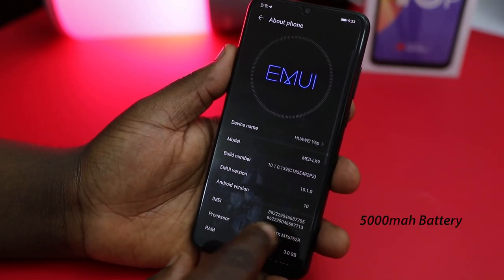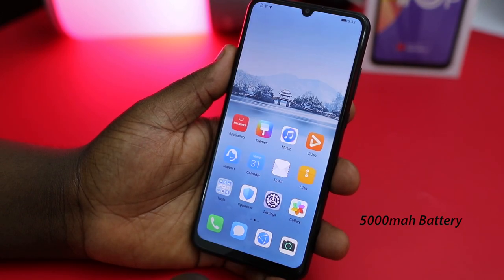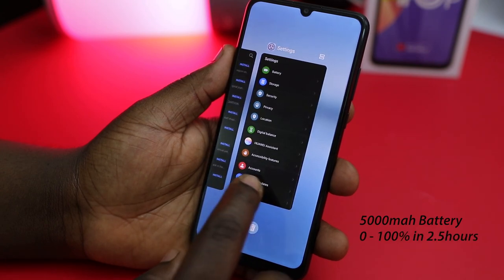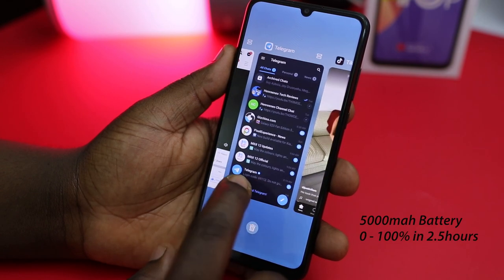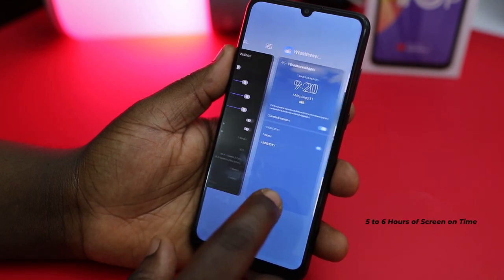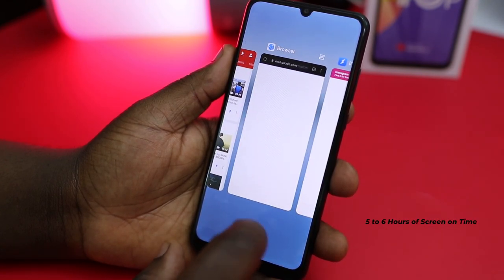There's a 5000mAh battery in this phone with a micro USB charger included in the package. The charger fills up the battery in about two and a half hours, and a full charge typically lasts more than a day of moderate to heavy use. Screen-on time typically falls between five to six hours.